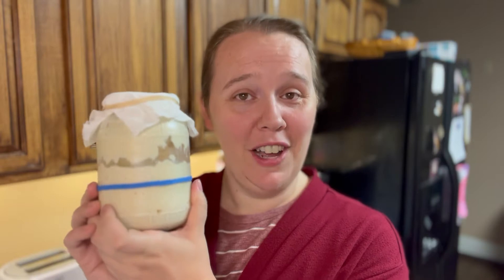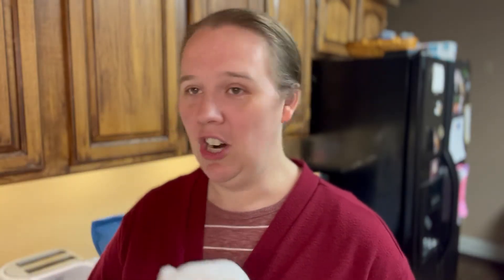It starts with feeding my starter. My starter actually has a name — comment below if you have named your starter. This is Alfred Humphrey, as I've called him, and this is where he lives, in this jar or a similar jar. Sometimes I use my WEC jar, but today this is the jar I'm going to be using to feed Alfred Humphrey.